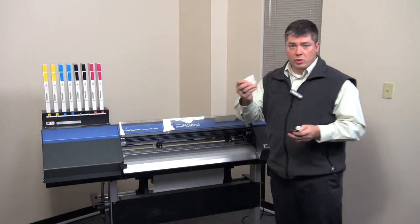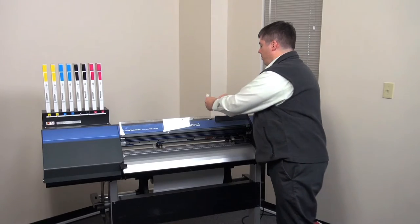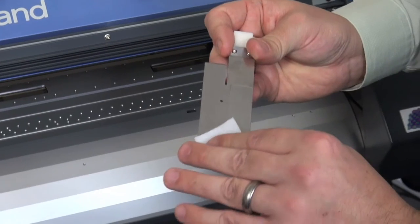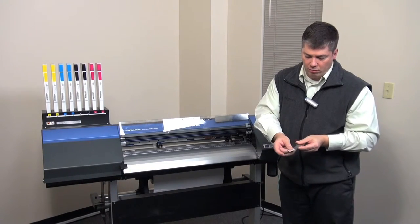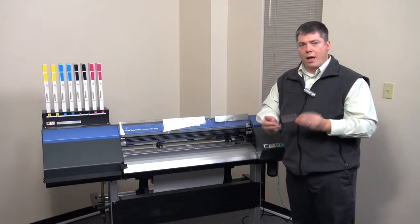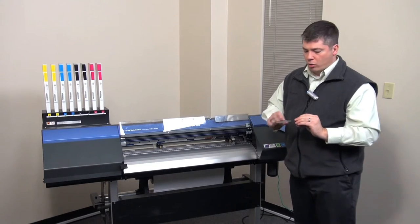To clean it off, simply take an alcohol swab and wipe off those areas to remove any of that adhesive. There's a little bit on this one — the alcohol dissolves it real nice and neat and then it's cleared off. You can take a rag or anything else to dry that off, or let it air dry, and just dispose of your alcohol swab.